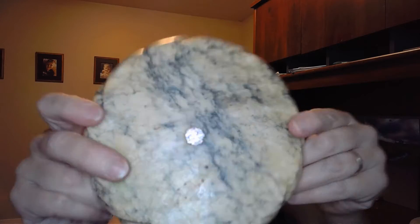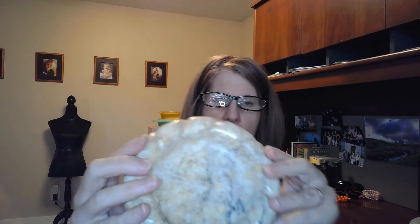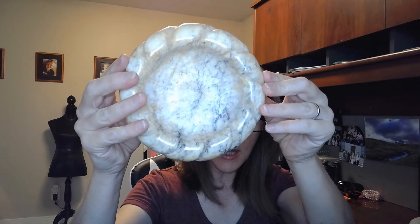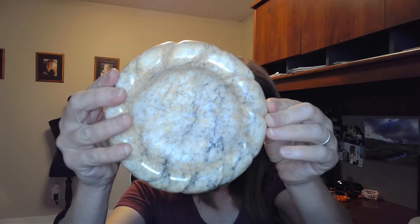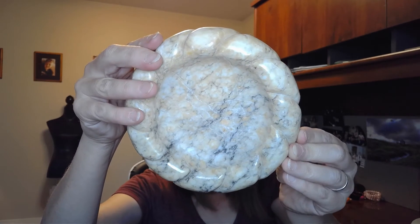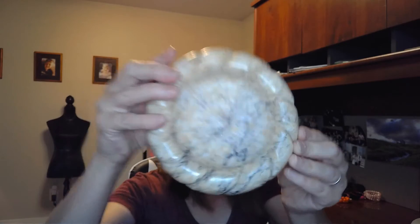This is very heavy and I don't know what kind of stone this is. I can't read the tag in the back, but it's from Italy, my friend told me, and it's an ashtray too. If anyone knows what this is — like what kind of stone or what this is called — please leave a comment. It will help me out.